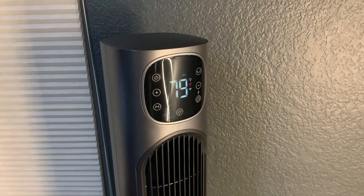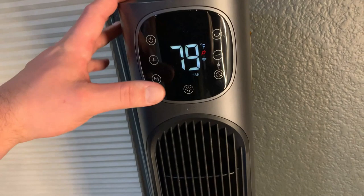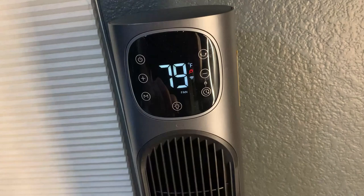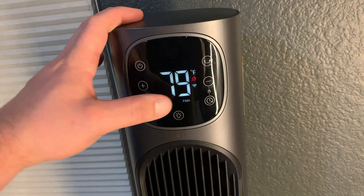Talking about the different modes — there is a fan mode. As you can see, it's reading the ambient temperature at around 79 degrees in this room right now. It's also connected to Wi-Fi and Bluetooth. I've already set it up and I'll show you the app. The mode right now is fan.